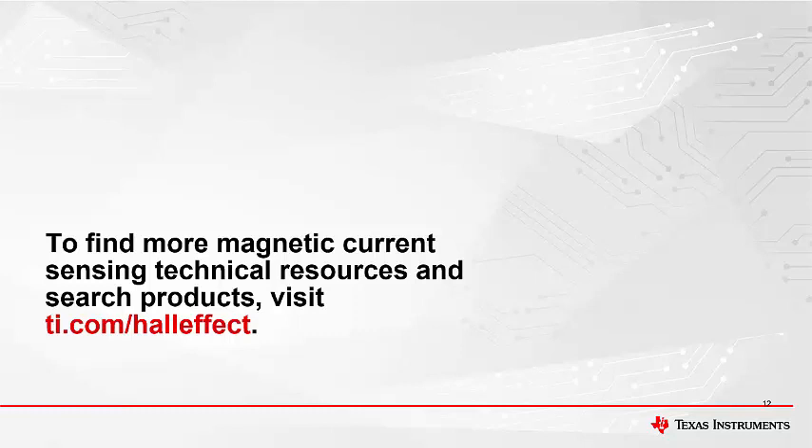That concludes this video. Thank you for watching. Please try the quiz to check your understanding of the content. For more information and videos on magnetic current sensors, please visit ti.com/HallEffect.